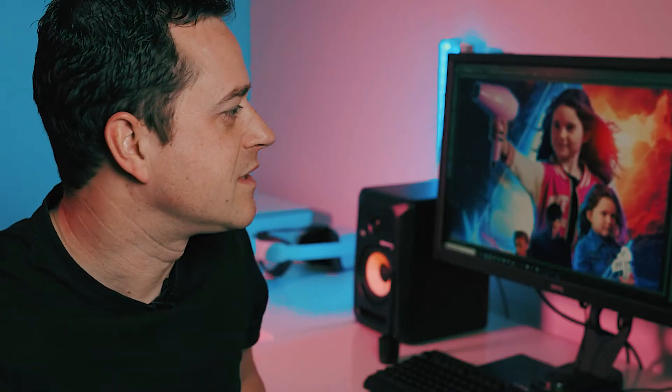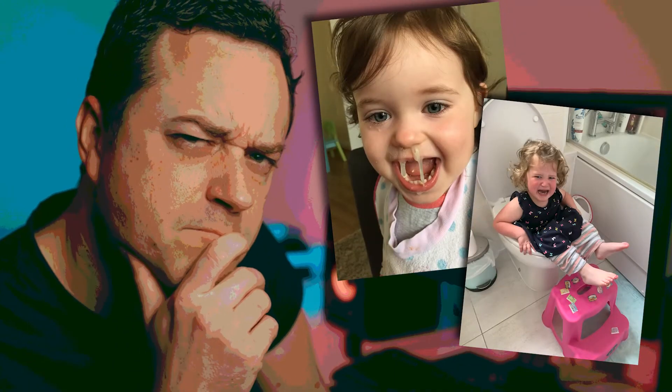I love retro stuff, and I love neon stuff, and I love my kids. So when my kids asked me to make a film poster of them, I thought yes — combining all those favorite elements — and this is what I came up with.